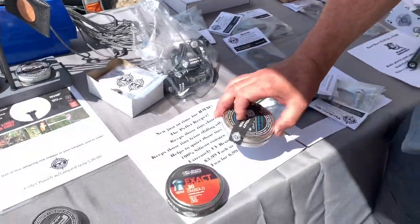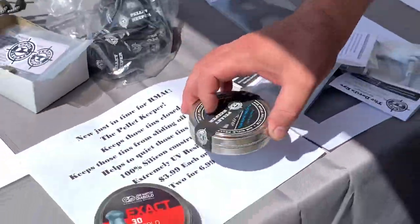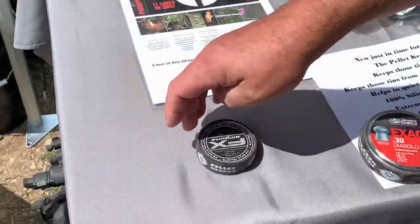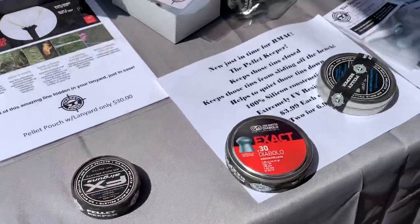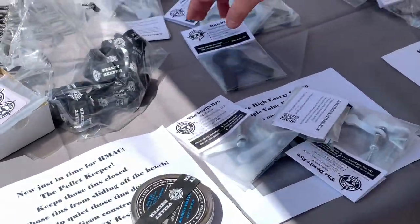You've got the pellet keeper here — helps your tins stay closed so they don't pop open in your bag. Also helps make them friction so they don't get knocked off the benches easily. That's not fun when that happens.